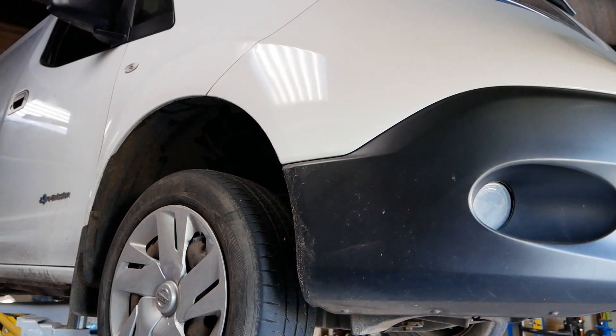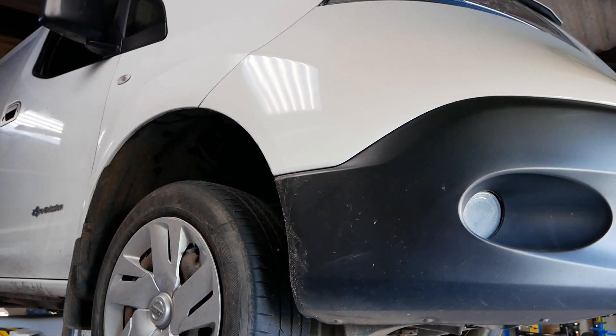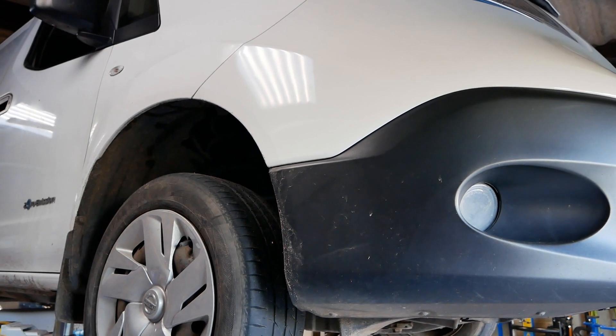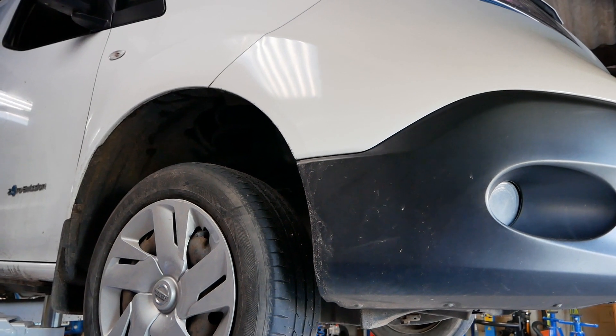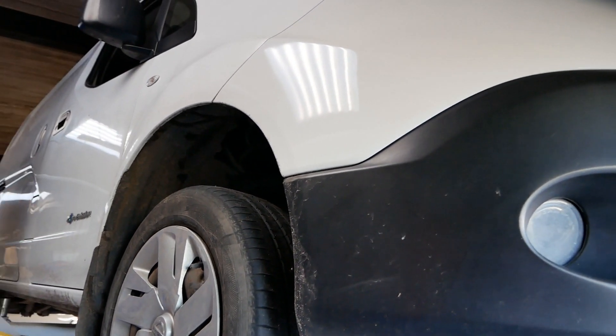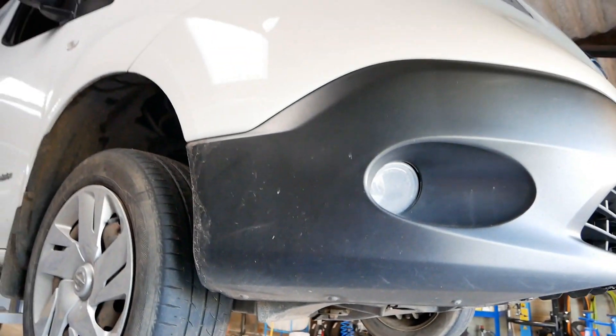With the vehicles that we sell, any Nissan that's done 20,000 miles we just change the gearbox oil while it's here before it goes out, because we normally have them up on the lift with all the wheels off inspecting the brakes and servicing anyway. So it's a job we just get on and do on any vehicle over 20k.